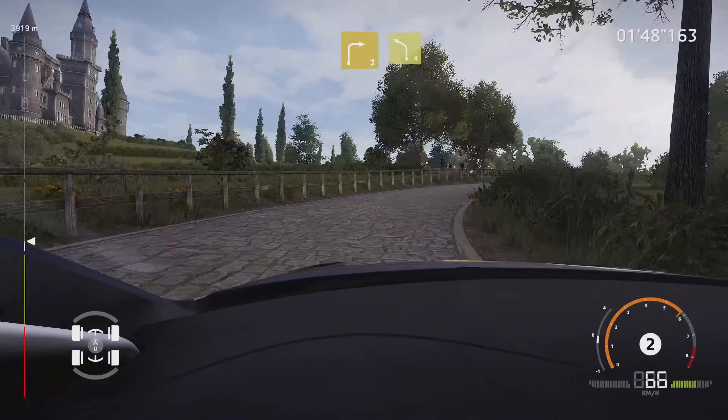Square right, small cut, into right 3, 100. Right 5, tightens, into left 4, short. And left 5, and right 5, medium.